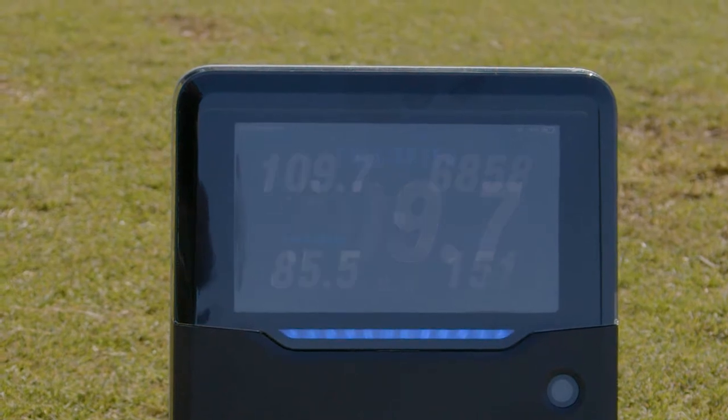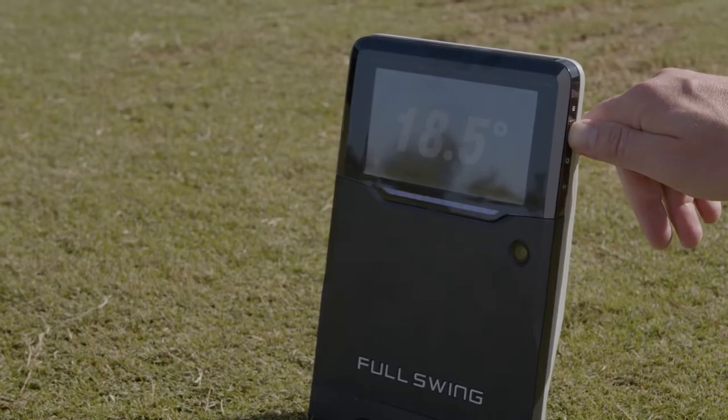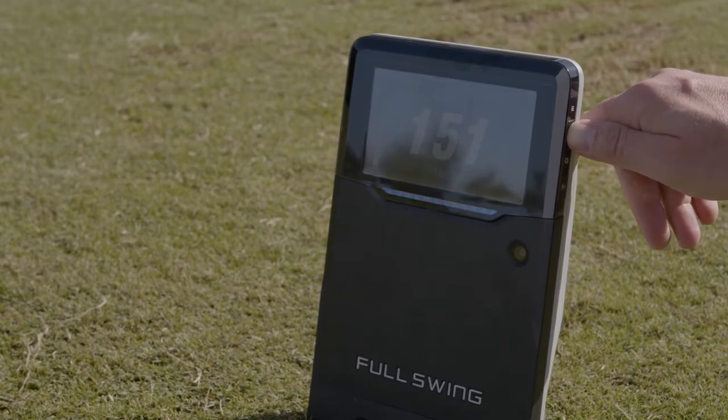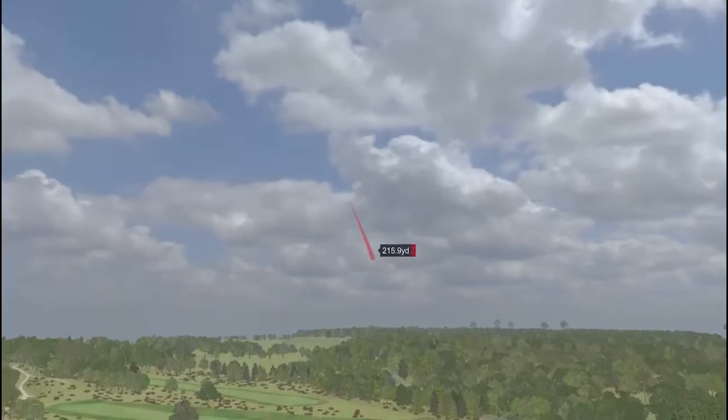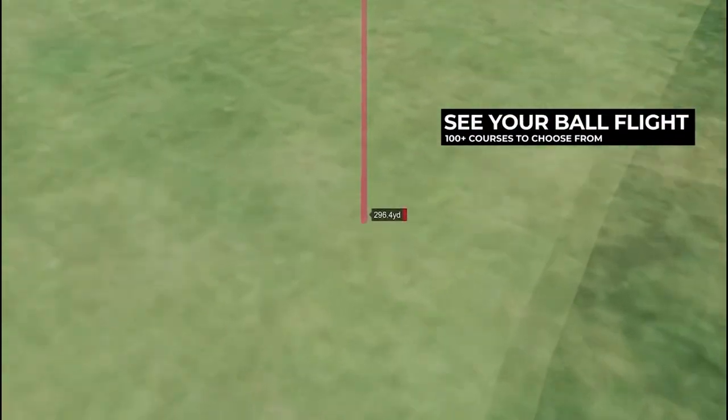You simply want to, from the main menu, make sure the unit is not connected to the app, and then using the buttons on the side, you can go through the main menu. The Full Swing Kit Launch Monitor is also compatible with the E6 simulation software, where you can literally play hundreds of courses and various games right from your home.